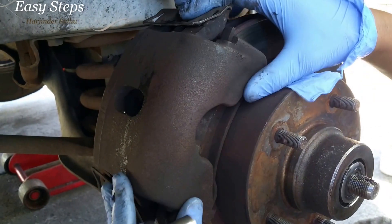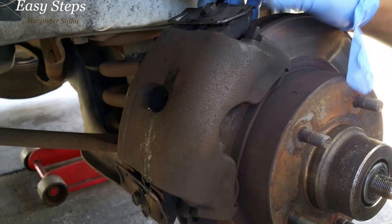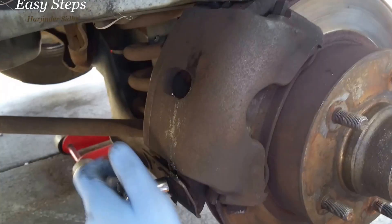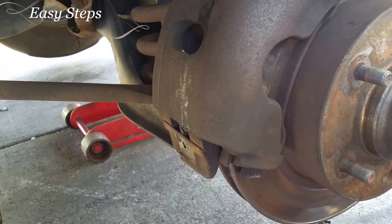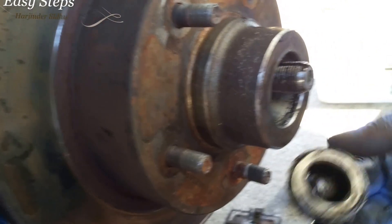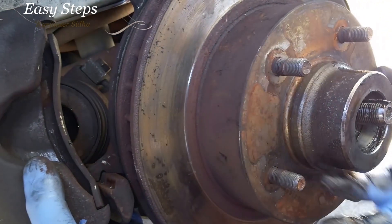Now you're going to want to remove the brake caliper. To remove that you're going to need a half-inch socket. Remove the two retainer clips and pull off the brake caliper. Once the caliper is off, there's going to be a gear — put that aside.